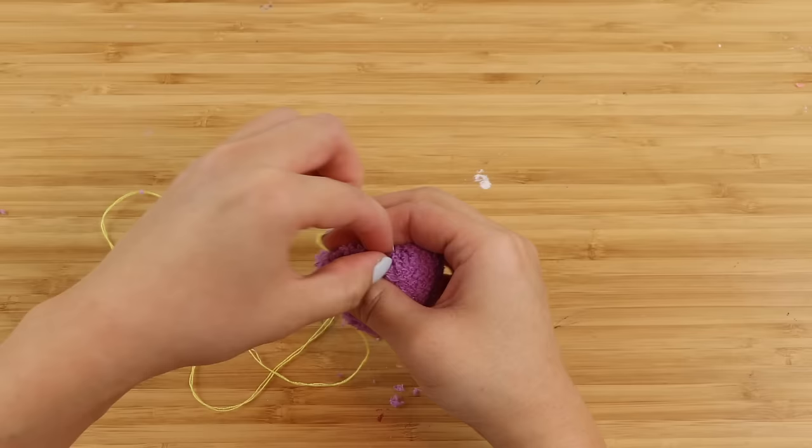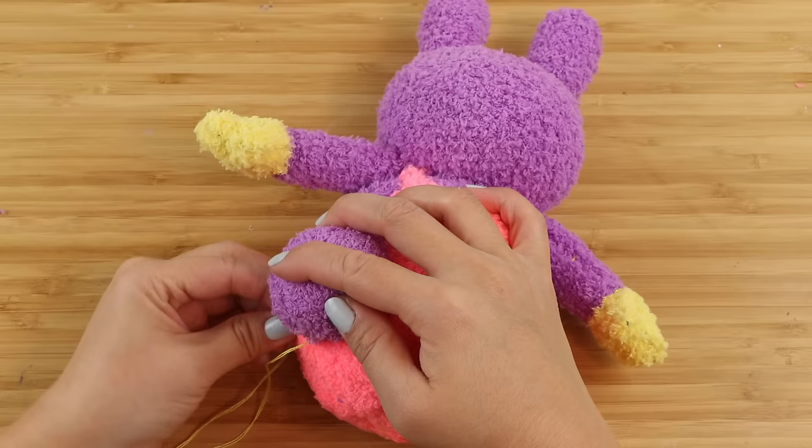Once you have a nice firm ball, use some crisscross stitches to close the opening, then ladder stitch it onto the body using the same thread.